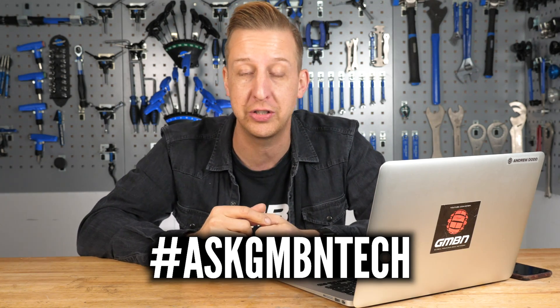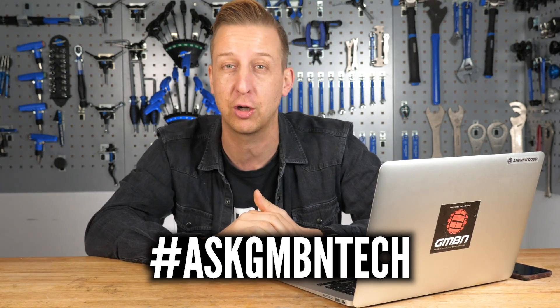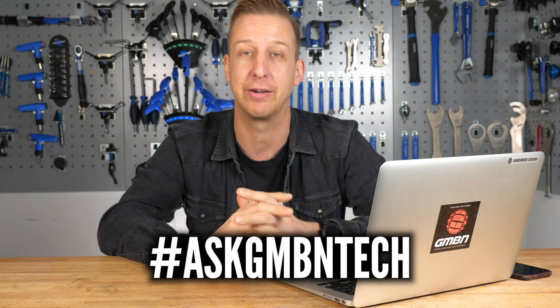This is Ask GMBN Tech, our weekly Q&A show. You ask the questions, we give you the answers. If you want to ask a question, get involved. The email address is at the bottom of the screen: hellotech@gmbn.com. And if you want to ask your questions in the comments, use the hashtag Ask GMBN Tech and get involved in the conversation below. We love hearing from you.